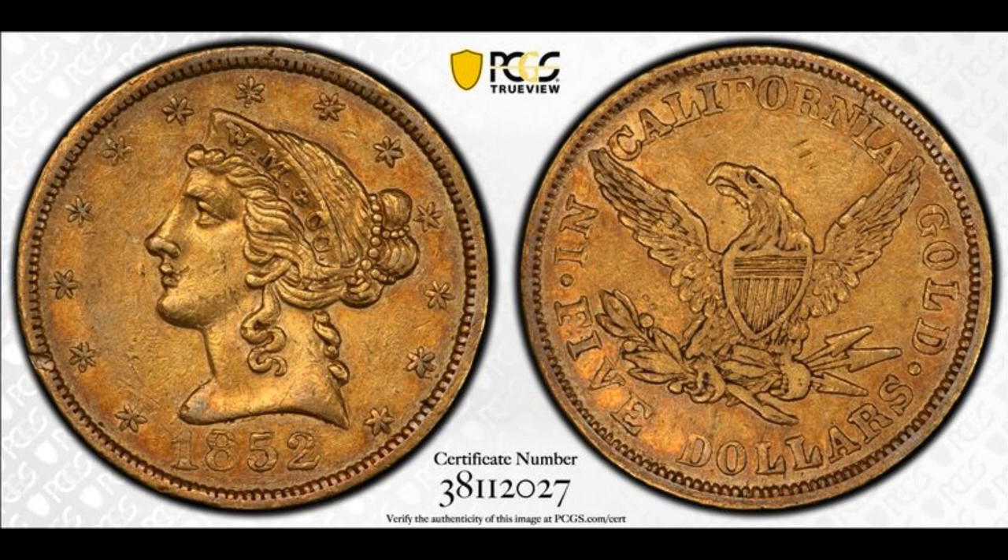The coin appears to be in original condition with nice color and surfaces. It has a minor defect on the rim at 8 o'clock on the obverse, and on the reverse there are some contact marks in the field to the right and above the eagle's head. Condition-wise, this is one of the finer examples. The best example I'm aware of is a PCGS MS60, there's also a PCGS AU55, and then two PCGS AU50s, so this coin is tied for third place for the type.